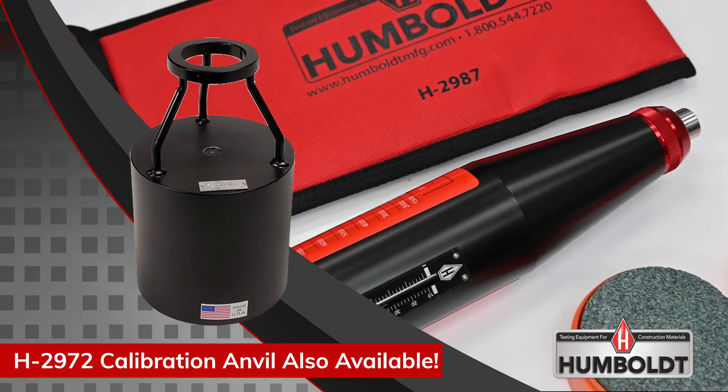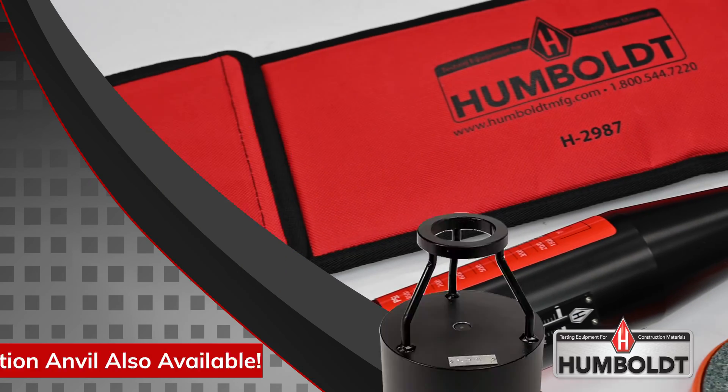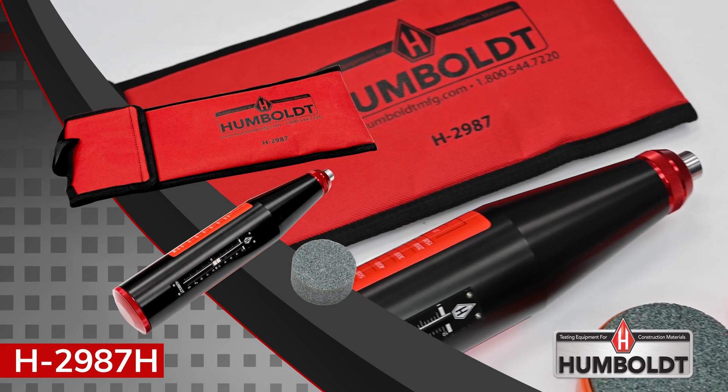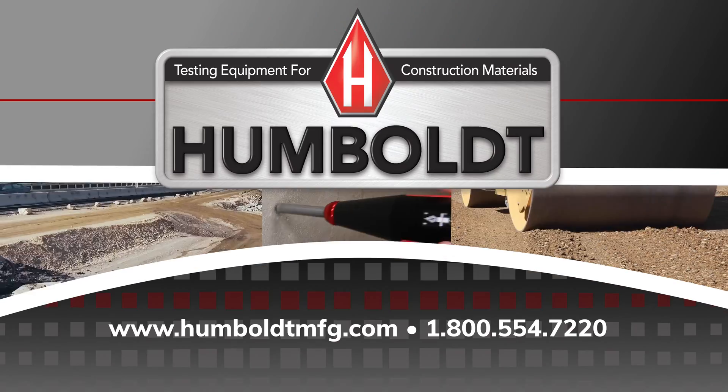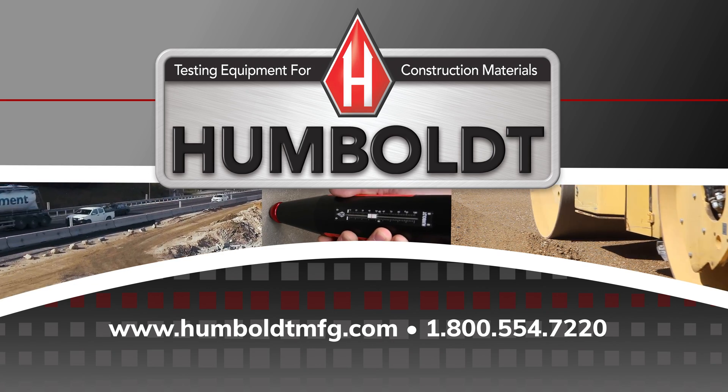If you are in need of a reliable concrete rebound hammer that is priced right and built to last, be sure to check out the advantages of Humboldt's H-2987H.